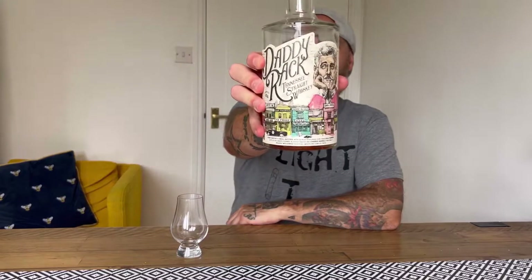I like the bottle — it's a cool little bottle, a nice little design on there. That is the actual guy — I did go on the website and that is the guy who's in charge of Daddy Rack. I could tell you what his name is. Maybe his name is something Rack.